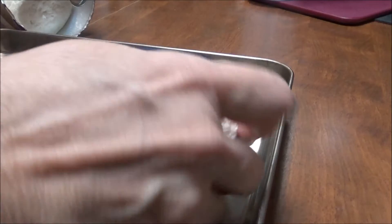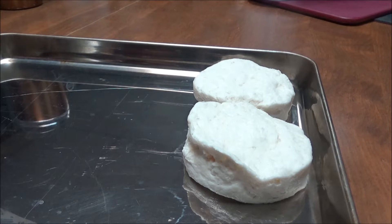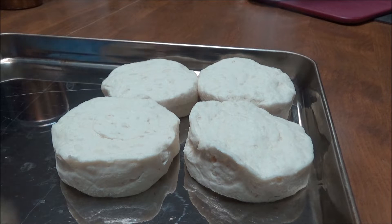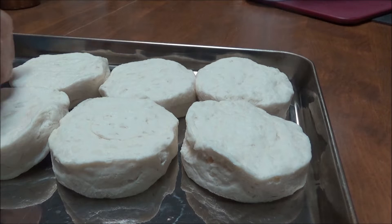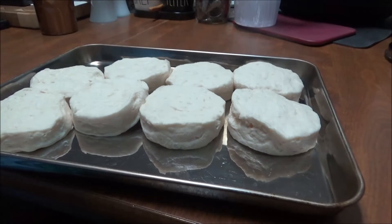It says to place on ungreased baking sheet, so that's what I'm doing. I hope it doesn't ruin my baking sheet — I've been trying real hard to keep these looking like they're still new. I've got the big one and this one. If I roast vegetables in them, I usually put a layer of aluminum foil and then a layer of parchment paper. So these are going to go in my oven on 375, and then I'm going to get out the eggs and the bacon.